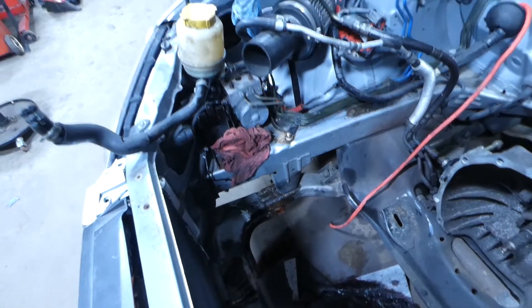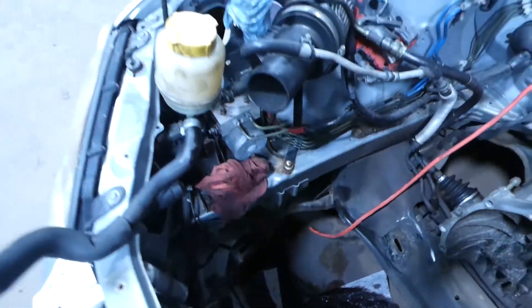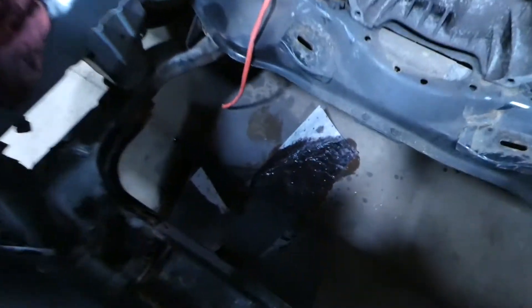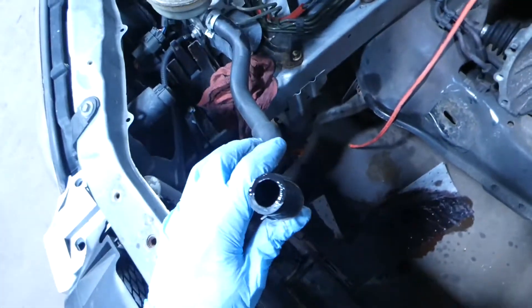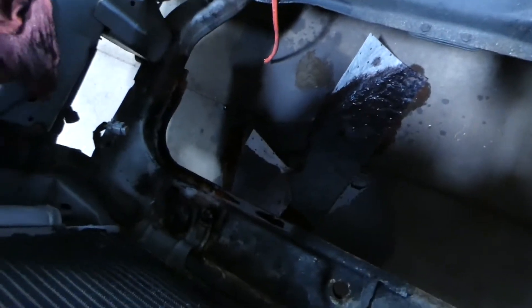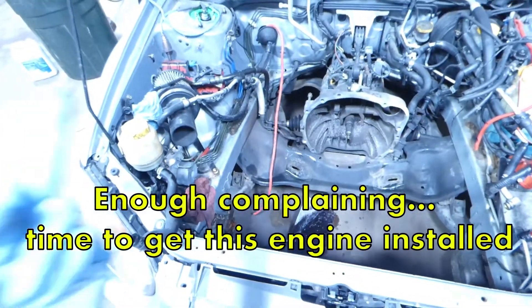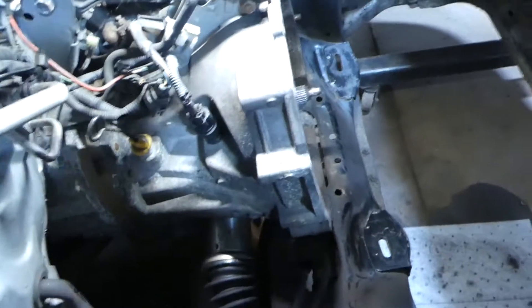The automotive fluid I hate the most isn't rear differential or burnt gear oil — it's power steering fluid. When you disconnect power steering it constantly leaks out, it seems to defy gravity and flow uphill, it comes out the cap, it comes out everywhere, it's pouring out on the floor, getting all over your boots and tracking all over the shop. Bottom line: I hate power steering fluid.